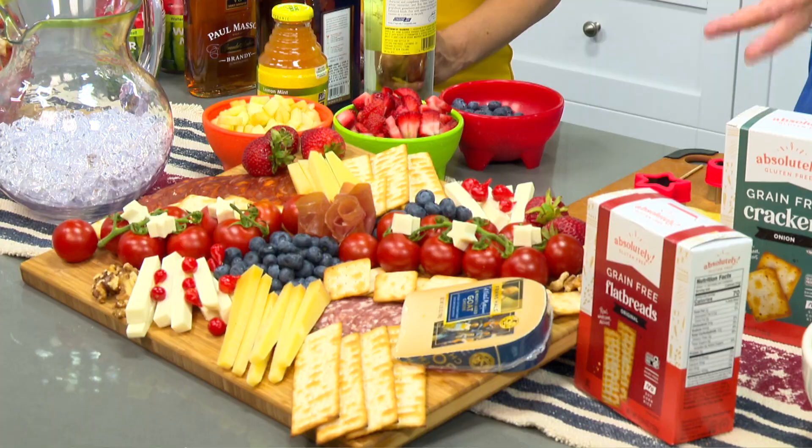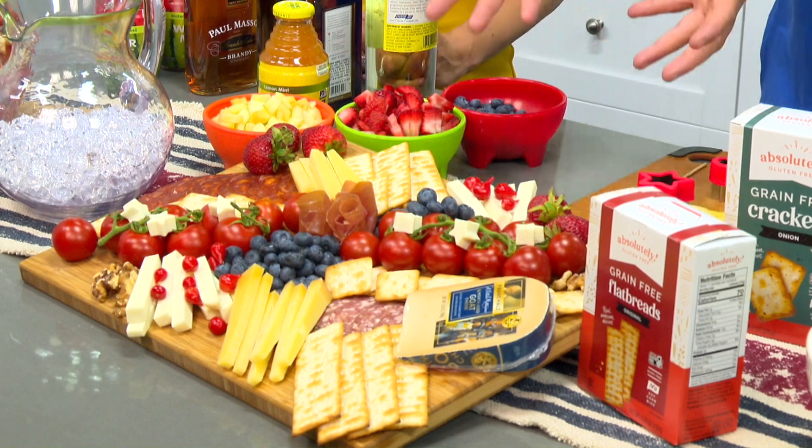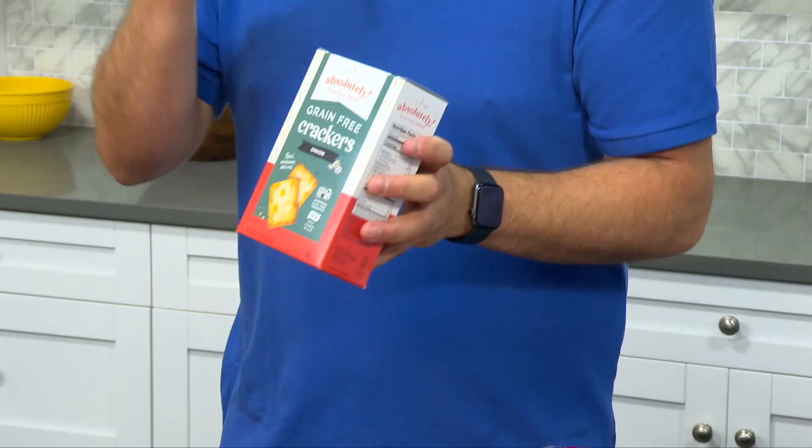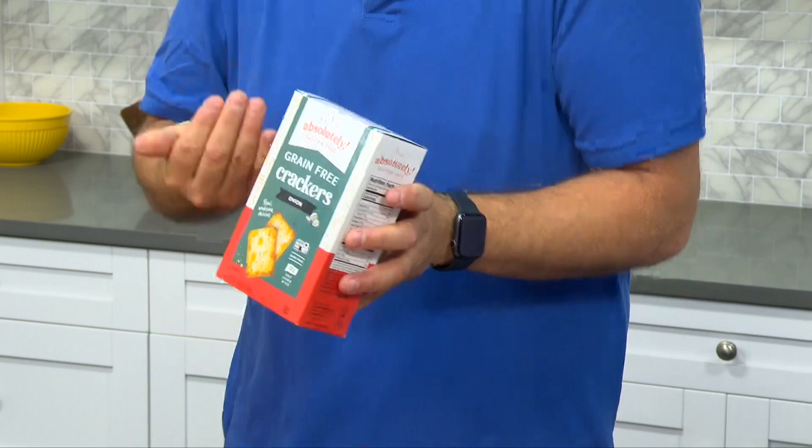For the big spread, the big party, I go with a cheese board. You have to have the right ingredients. Notice I'm continuing the red, white, and blue theme — I've added blueberries and strawberries for fruits, and I'm using absolutely gluten-free crackers. Even if I'm not gluten-free, these are my favorite tasting crackers — they go down easy, they taste amazing, and they have numerous flavors like onion, everything bagel, and regular. When you add it to a beautiful spread like this, it just makes a difference and shows you care about your guests and family.